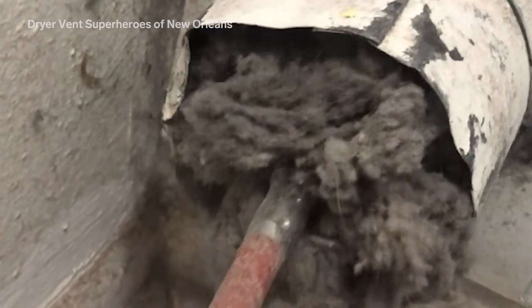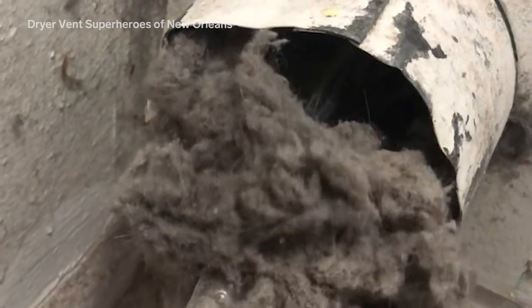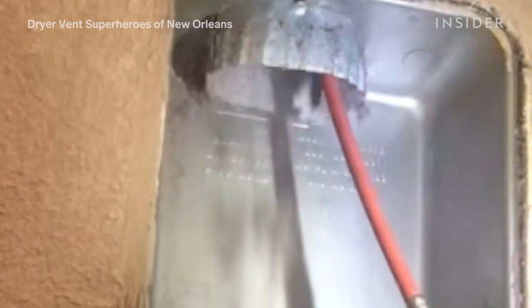We call this the vent polisher brush. It has metal teeth at the end, so when that goes through your vent it's going to polish your vents as well as clean them. That makes it even harder for lint to stick in the future.